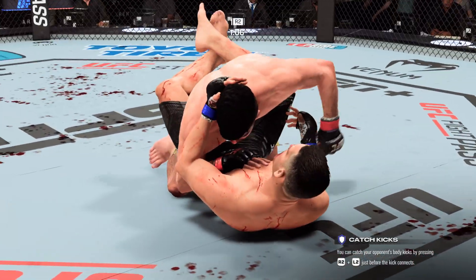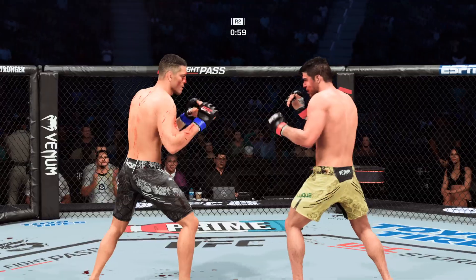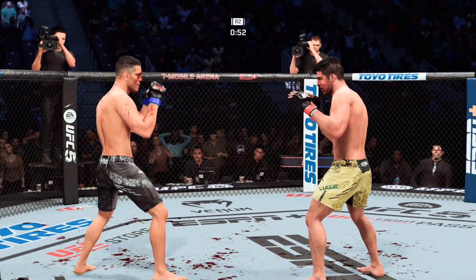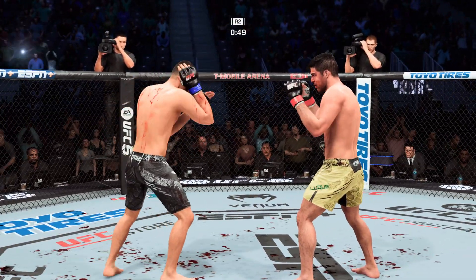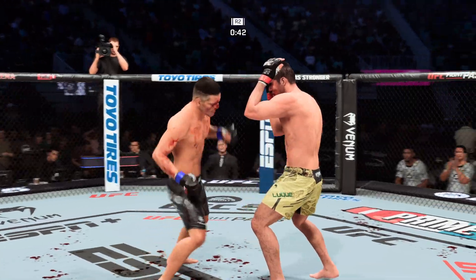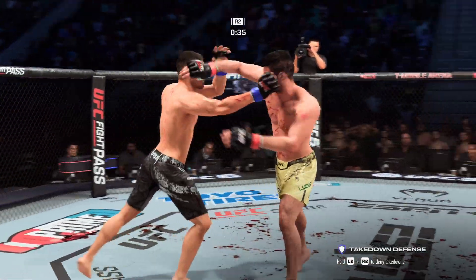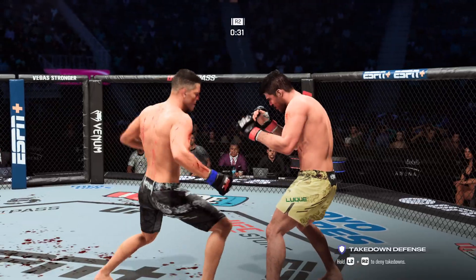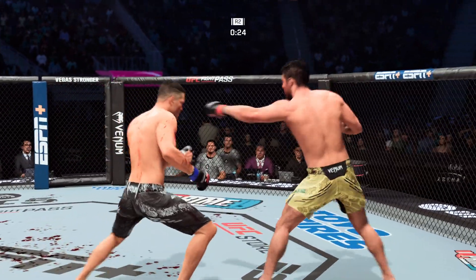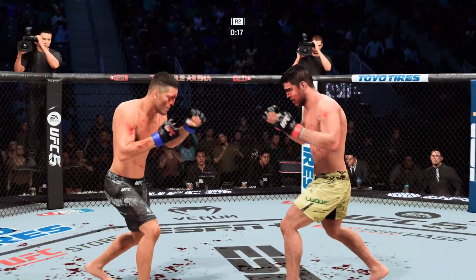Nice double leg — nice finish. Diaz gets back up again. Out of a minute to go. He needs to start looking for the finish now because he's got his opponent hurt very bad. We got a lot of blood now, ladies and gentlemen — every time that area gets targeted, that cut is getting worse and closer, theoretically, to the end of the fight. When you are bleeding like this and the work is showing, you've got to try to find a way to stop them. He needs to try to get a takedown or something, because the more he's standing, the more he's going to have to deal with this cut and all the blood coming from it.